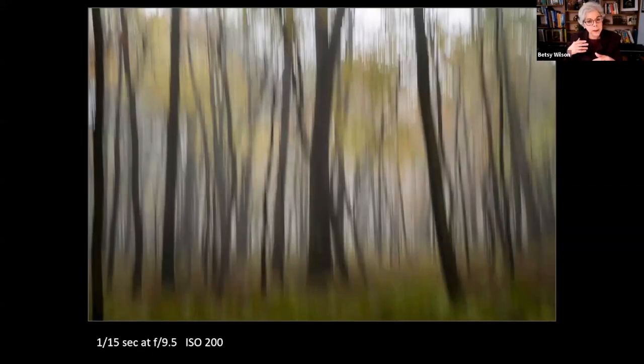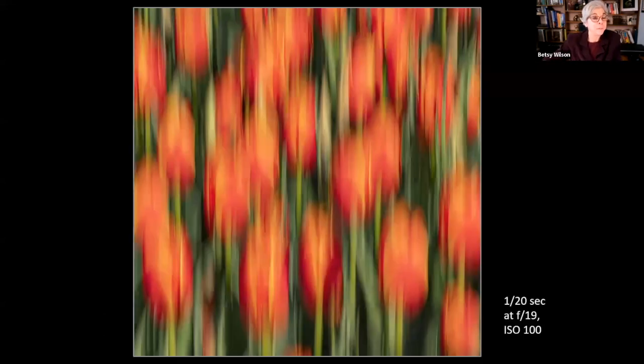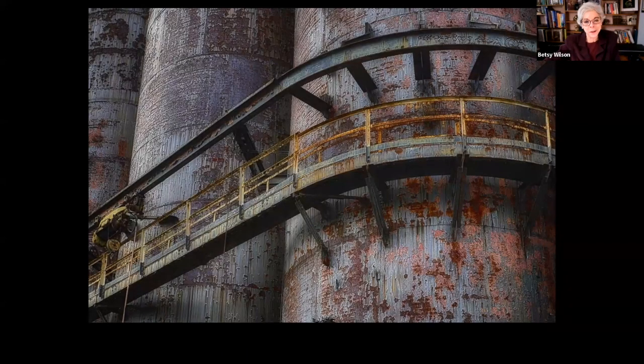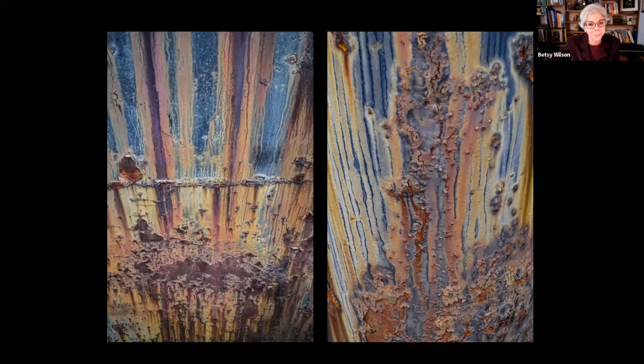Trees work really well for panning — you get a dreamy, surreal image but you still recognize the subject. It takes a lot of experimentation and be prepared to delete a lot of misses. Some images have a staccato or jumpy feel. It doesn't have to be trees — it works well with flowers like tulips, and abstract movement effects can be quite beautiful. You can experiment with other subjects beyond nature, like an old steel factory with colorful rust and patterns. Even at a naval shipyard, a small panning blur gives it a ghost-like effect.